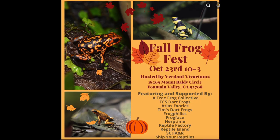Today I'm just going to go through my frog room and show you guys a little bit of what's different and a couple of new things. Before we get into it, I wanted to share an event coming up October 23rd from 10 a.m. to 3 p.m. in Fountain Valley, California, hosted by Verdant Vivariums. They have a ton of cool plants and terrarium building supplies and keep a few dart frogs. This event is geared specifically towards frogs and amphibians as well as rare terrarium plants and rare house plants.